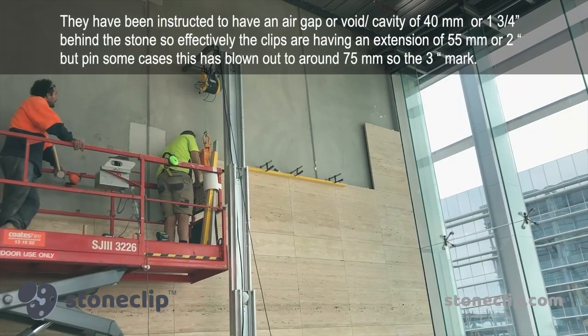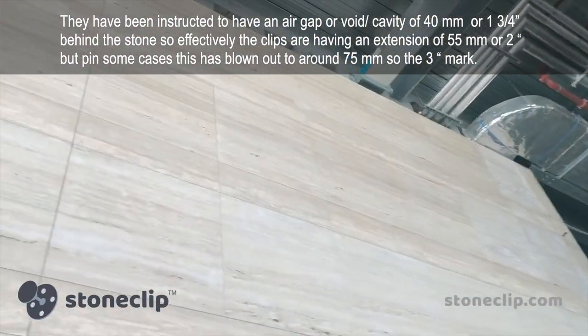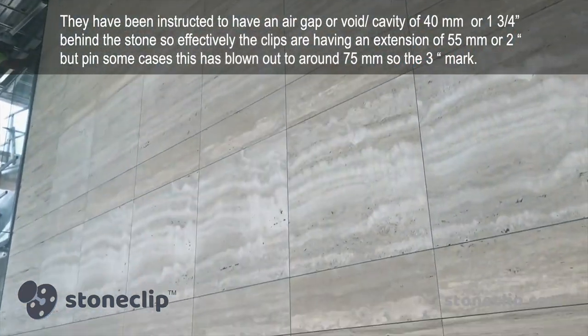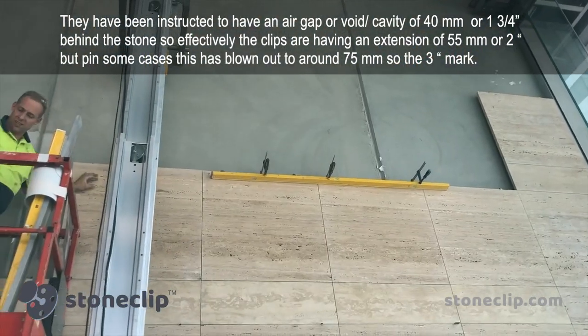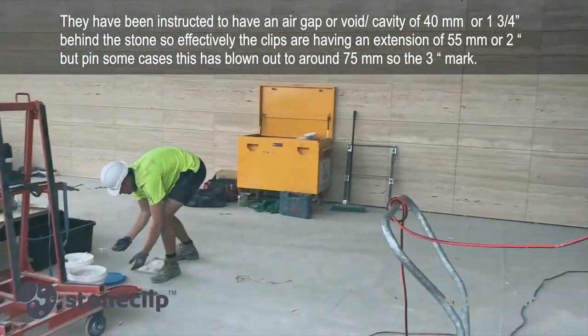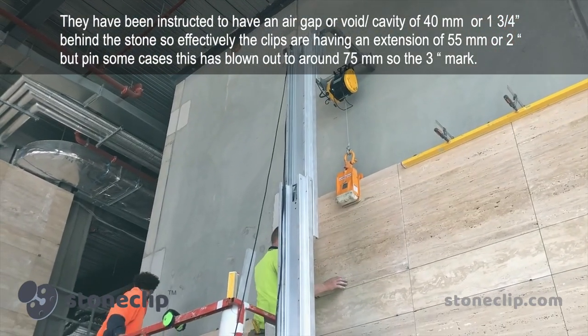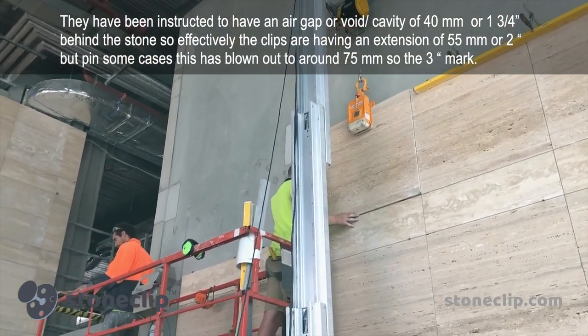They've been instructed to have an air gap or cavity of 40 millimeters — or one and three quarter inches — behind the stone. Effectively the clips have an extension of 55 millimeters, or out to two inches, but in some cases due to deviations in the substrate this is blown out to around the 75 millimeter mark, or three inches.